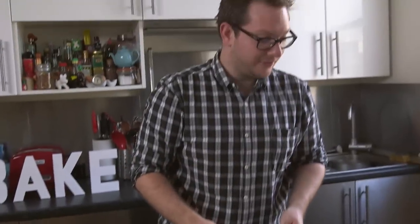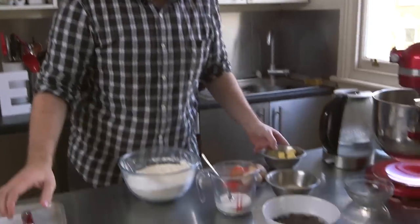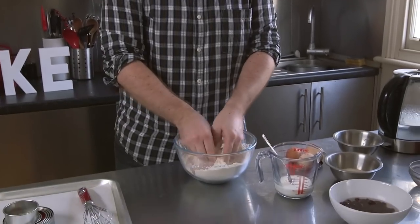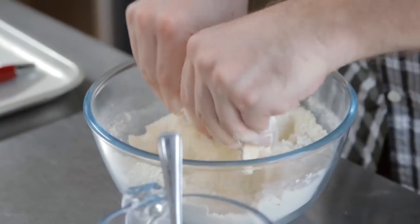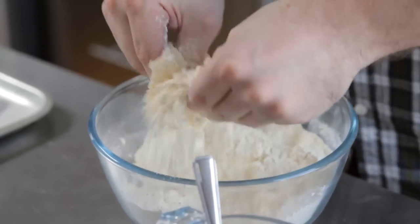We have some plain flour, a little bit of salt, and to that we're going to add some baking powder. Then we're going to add our butter and just rub it in until you can't really see any chunks of butter anymore. The reason we use the tips of our fingers is they're the coldest part of the hands — if you rubbed it between your palms you'd melt the butter and you wouldn't get as light a scone, so you're trying to be nice and delicate.